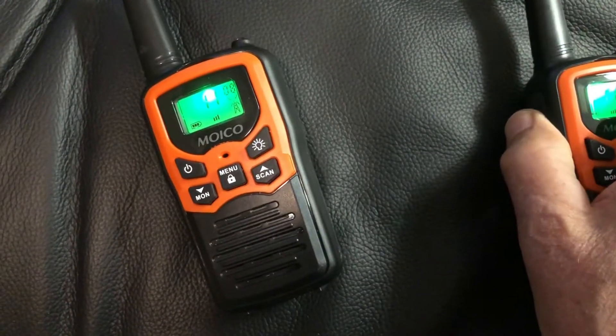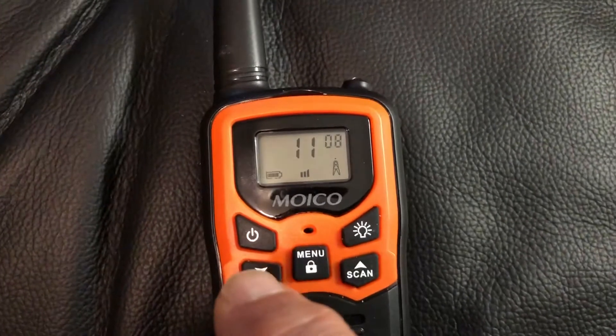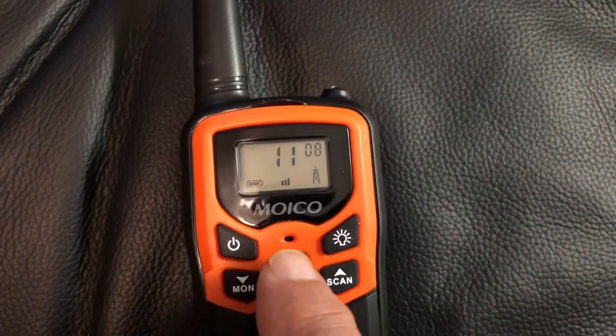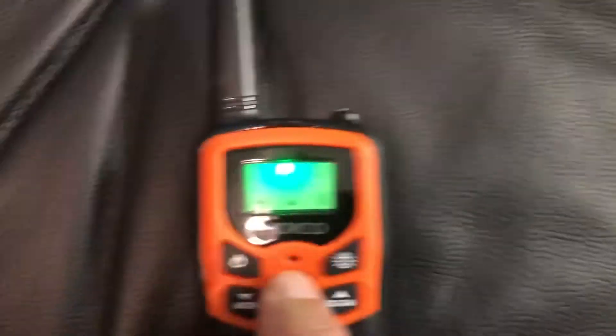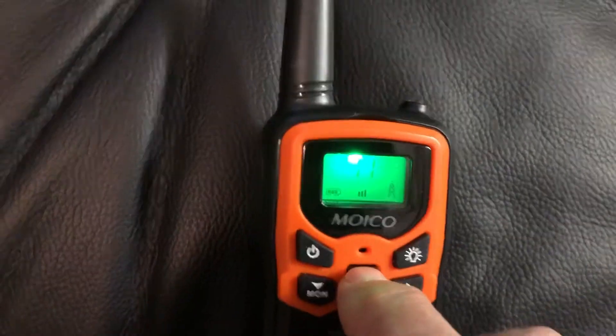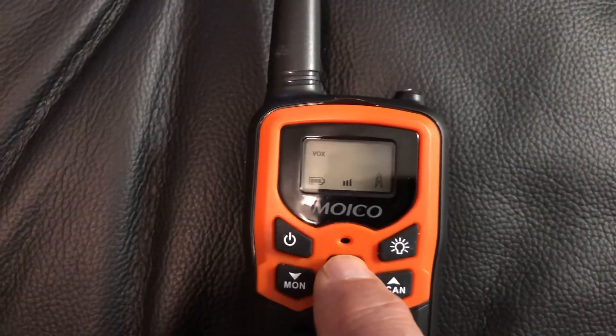By the way, if you press the PTT button twice, you send a signal to the other walkie-talkie. I had that feature turned off but I'll turn it back on. So to recap: press menu once for channel, press it twice for sub-channel, press it three times and you get the VOX hands-free — you press it one, two, three times to set the sensitivity.